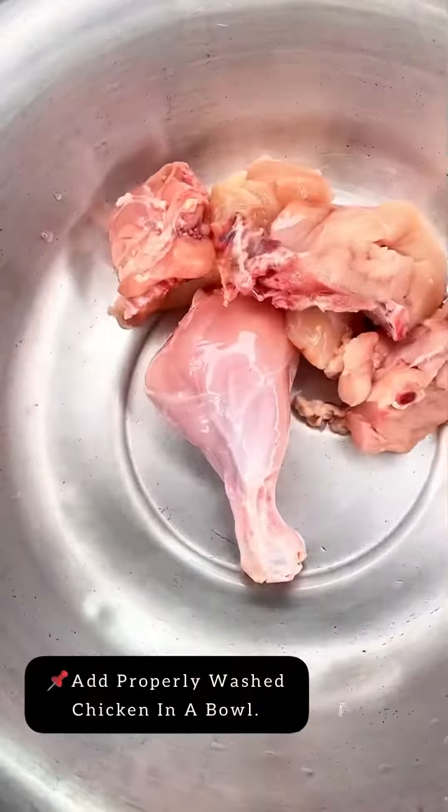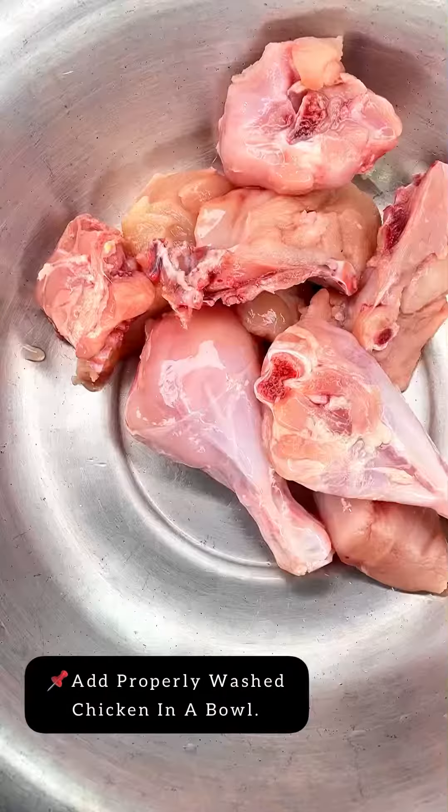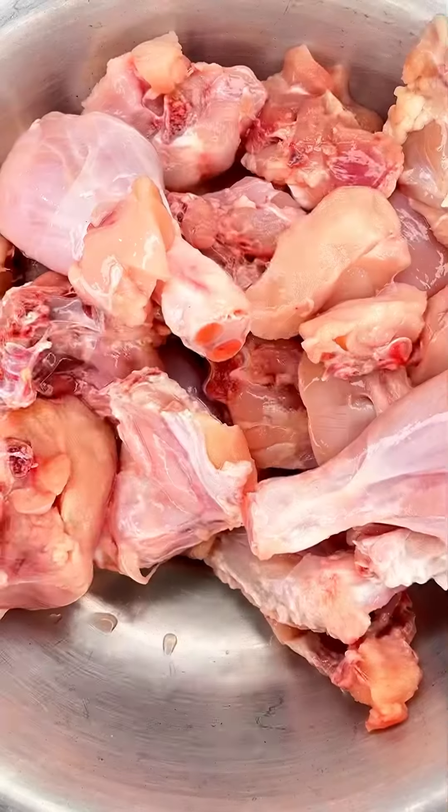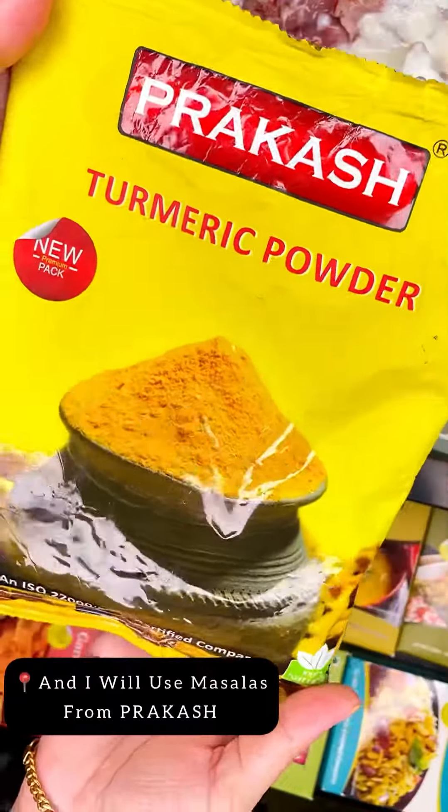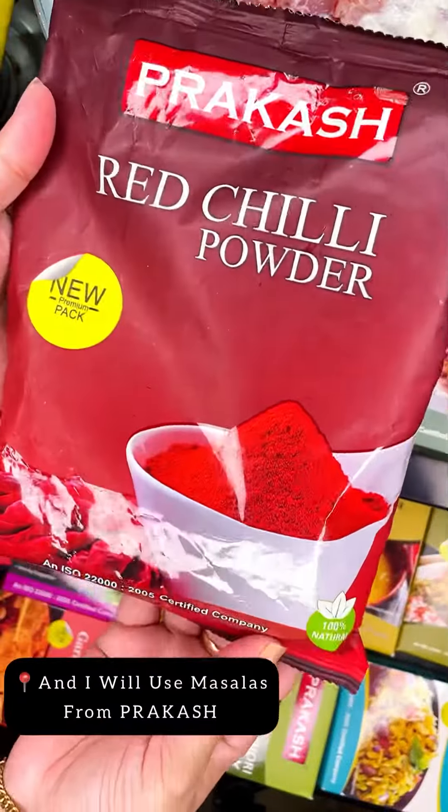Hi guys, today I will be showing you how to make a simple chicken dish. For that we will be needing properly washed chicken and we will be adding it to the bowl. Then we will start with the marination — firstly we add curd, then we add salt, and for today's preparation I'm going to be using masalas from Prakash.